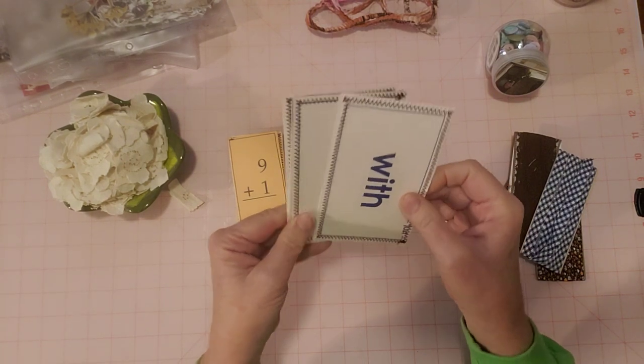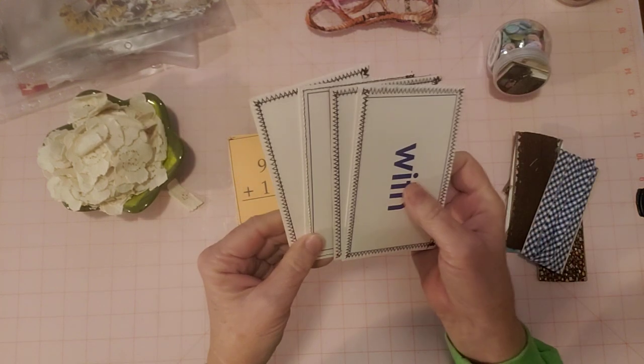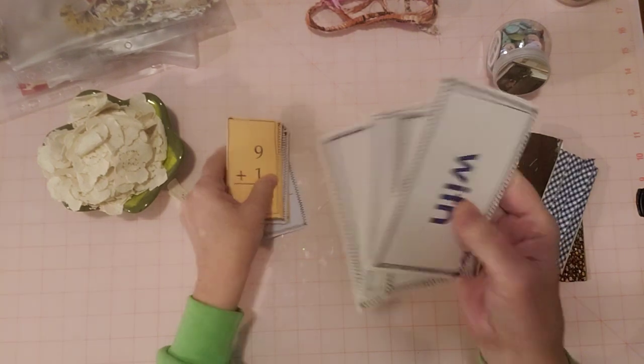These will eventually be put in my journals for ephemera. And when I was pulling these out, I pulled out some others at the same time. It's like you forget what you have in your stash. These are word flashcards - like vocabulary, just words.